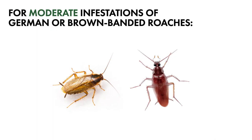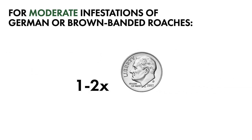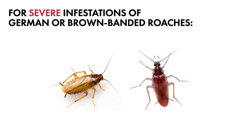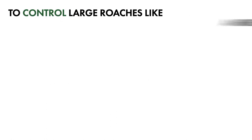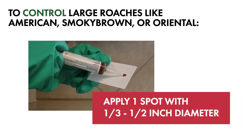For moderate infestations of German or Brown Banded roaches, apply one to two dime-sized beads per square yard. For severe or heavy infestations of German or Brown Banded roaches, apply two to four quarter-sized spots per square yard. To control large roaches such as American, Smoky Brown, or Oriental roaches, apply a spot that is about one-third to half an inch in diameter per square yard.